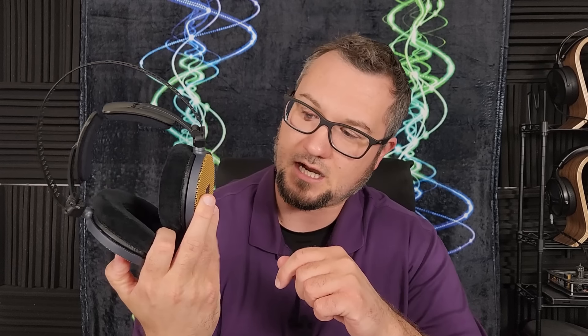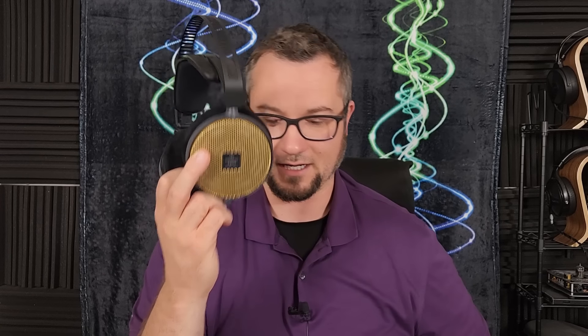Is this a good-sounding headphone at $300? Yes, I think so. Is it fairly priced? Yes, it is. It is a good alternative if you have issues with some of the popular high-impedance dynamic driver headphones. It is different enough from the Sennheiser HD 600 and 650 and the Beyerdynamic DT series to stand on its own, both in its unique sound and in the price-performance category — it's just going to come down to the wait for a lot of people.